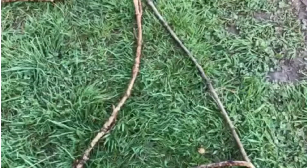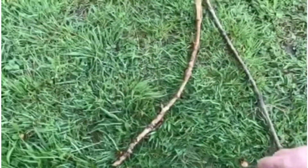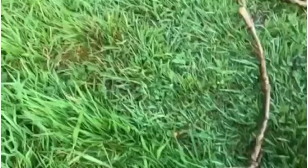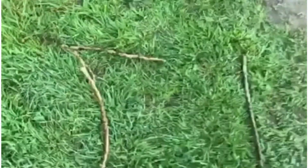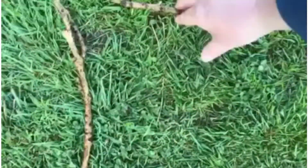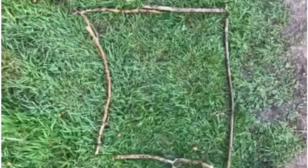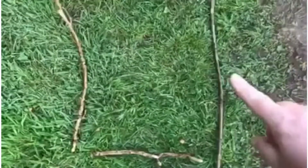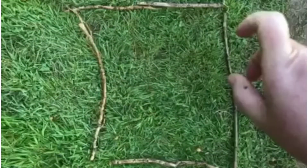Now I'm going to have a go at making a square. How many sides does a square have? Let me just have a little look to see if I can change it into a square. I'm going to move the sticks. What I know about squares is that all the sides have to be the same length. So a square has four sides and four corners.